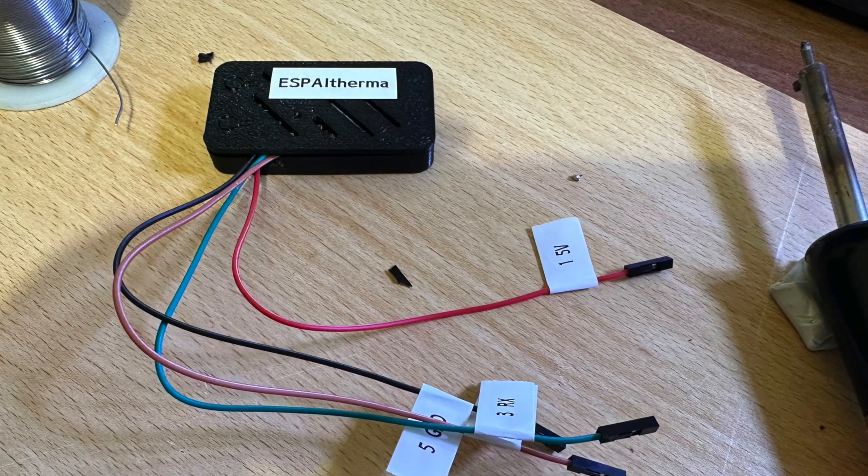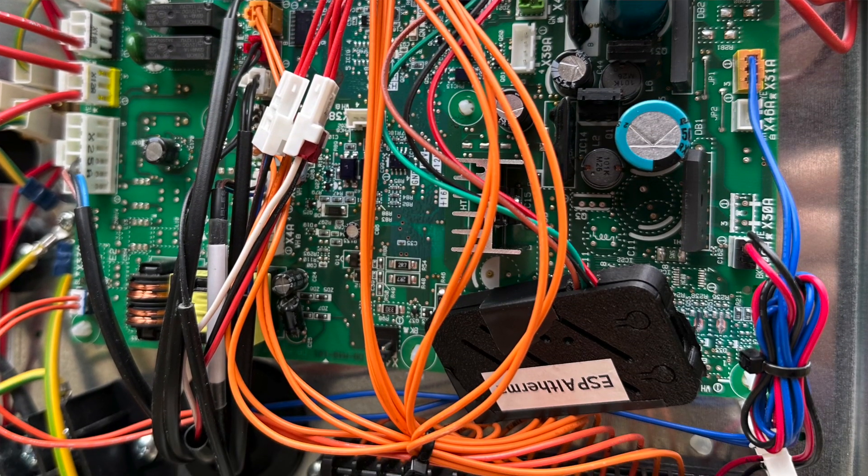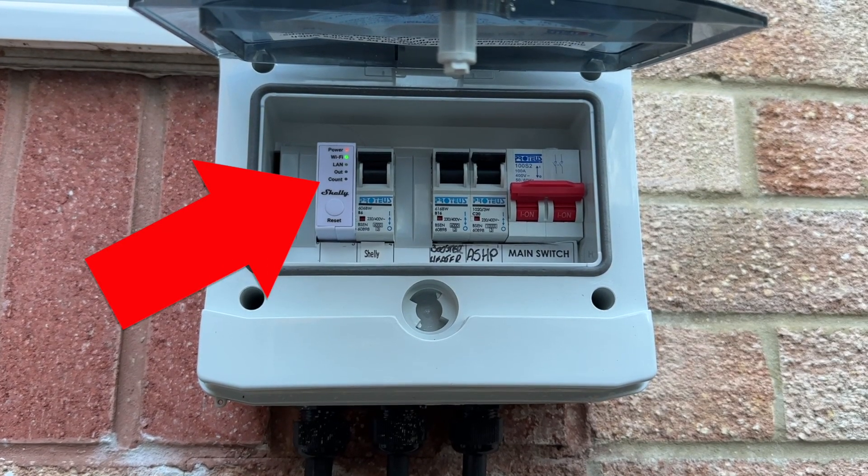I've also installed a homemade ESP32-based device called an ESP Altherma to a data port of the heat pump. The ESP Altherma lets me calculate the heat energy output using sensors from the heat pump, and combined with a Shelly EM Pro to monitor the power and energy used, I'm able to get another estimate of the heat pump's COP. I need to point out that this method is also not considered very accurate — the heat pump's own built-in temperature sensors only need to be slightly out in order to have a big impact on COP accuracy. Anyway, I now have two imperfect ways of monitoring my heat pump's performance — two wrongs make a right, don't they?